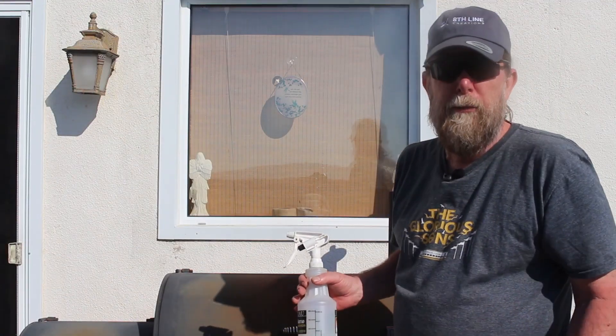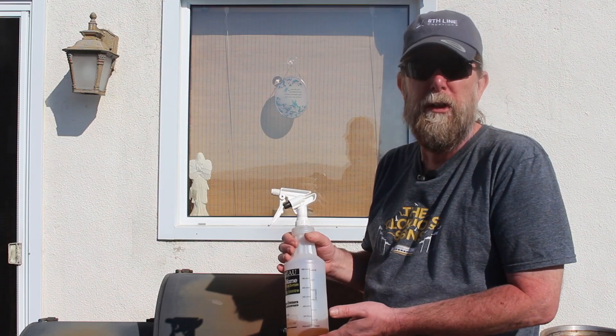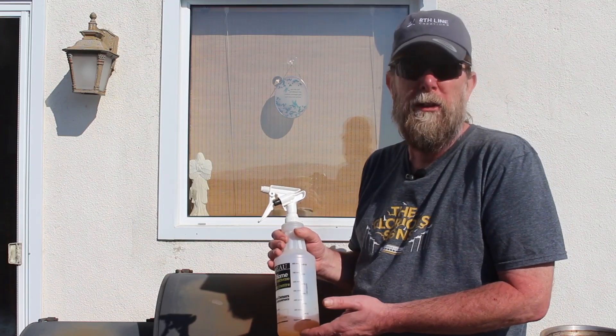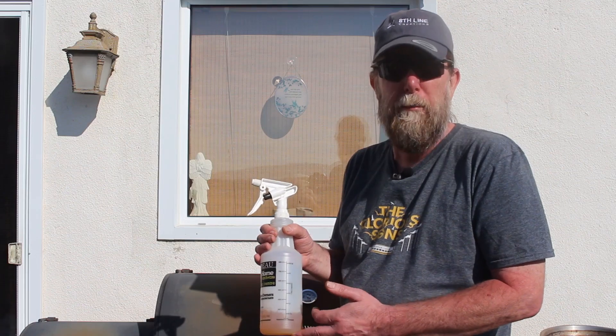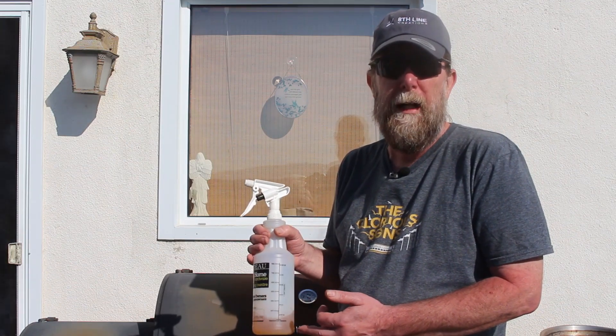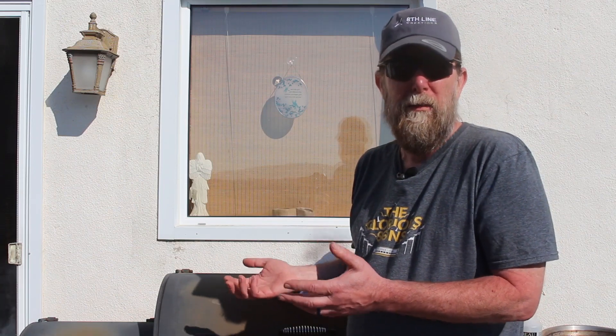Once you've got the brisket on the barbecue, we make up a spray solution that we hit about every half hour to an hour — sometimes longer, sometimes shorter — roughly every second time we add chips to the smoker. It's exactly 50-50 apple juice and apple cider vinegar. It gives a really nice flavor over the course of the day and a nice crust. As for the smoker itself, we use straight charcoal and put the chips on in a handful. You can also wrap chips in tin foil with little holes poked in, or use a pellet box like we showed in our smoked cheese video. This is the way we've been doing it for years.